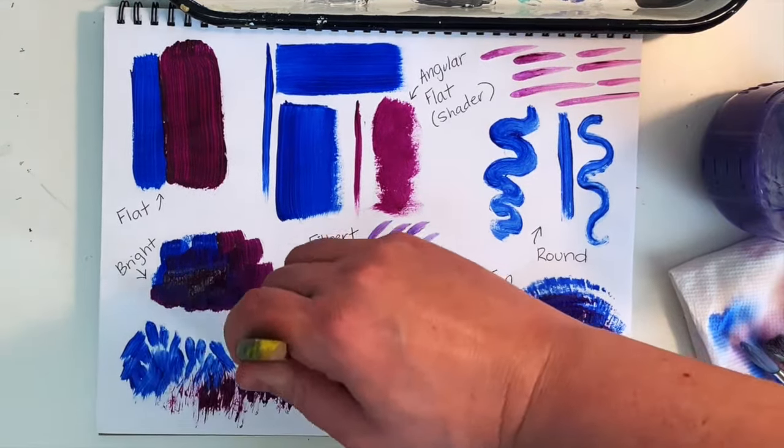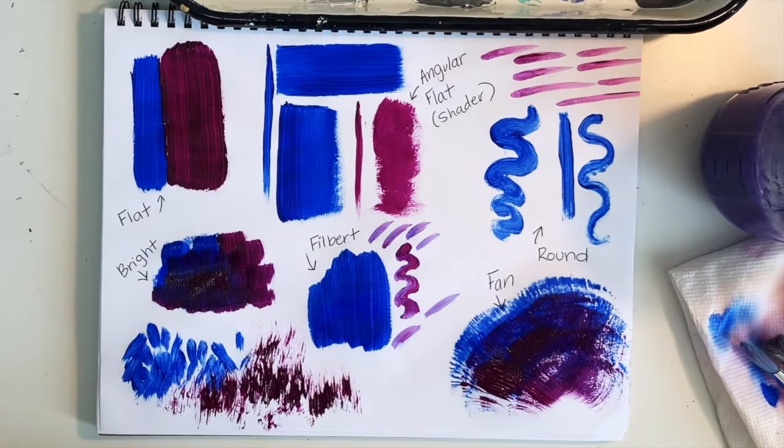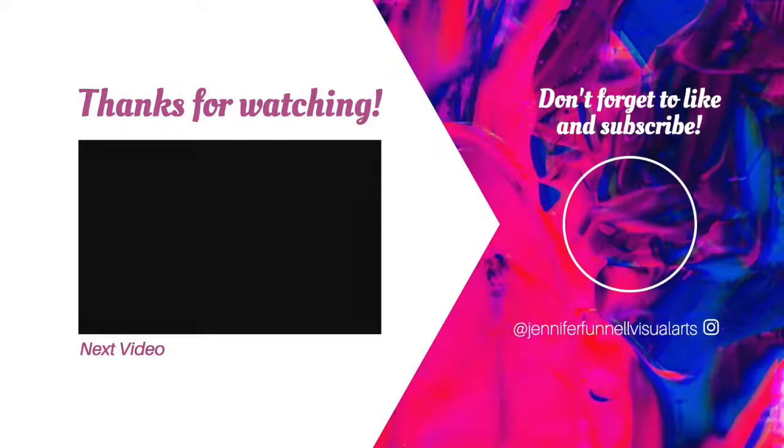Try mixing a little water in with the brush versus applying it thicker. See what textures you can make and which brushes are best for smoothing, and just have fun with it. Thanks for watching — don't forget to like this video and subscribe so you don't miss any future acrylic painting tutorials.